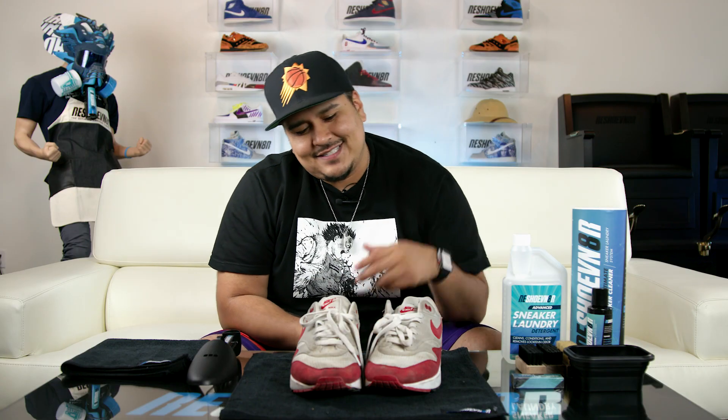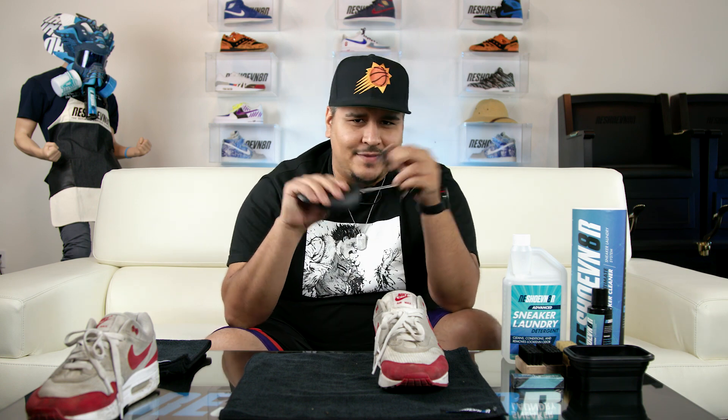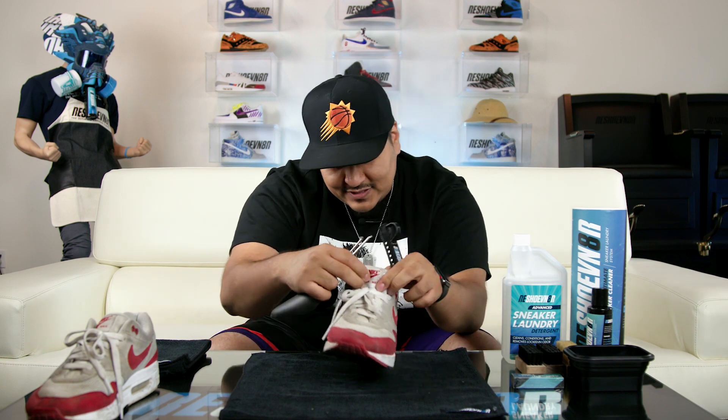So the first thing we're going to do is decide — it's been pre-decided by our cameraman Aaron over there — we're going to clean the left shoe today. So put the right shoe to the side. First step as always: adjust your shoe trees. Just want to pop this up and clamp this down to release the metal piece and adjust your shoe tree to size.